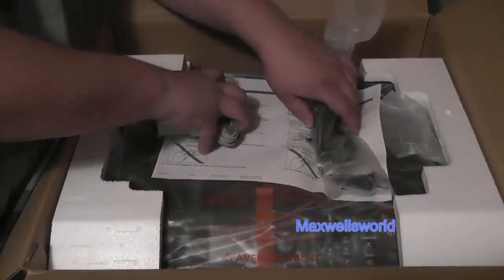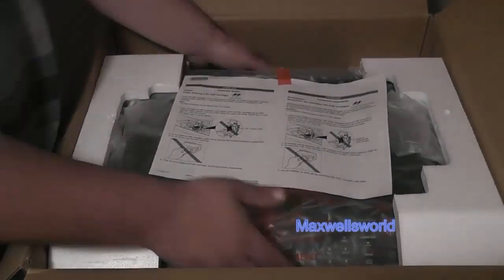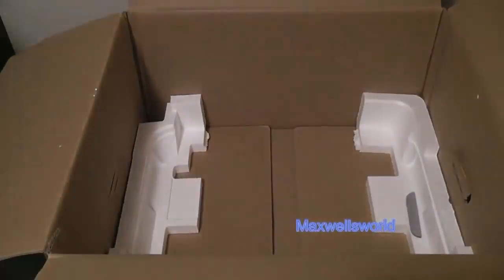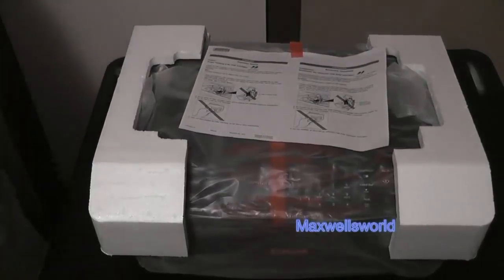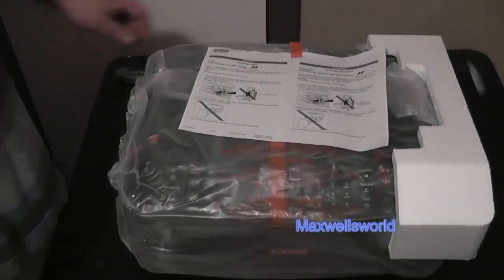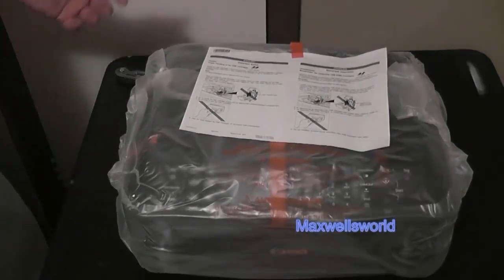We'll get all the stuff cleared away and then dig out the printer itself. Now we've got the printer out of the box. First observation — she's a fairly large unit, not real compact, not something you'd use in a dorm room or a very small area.